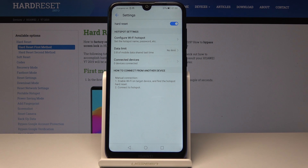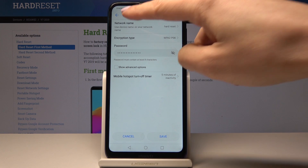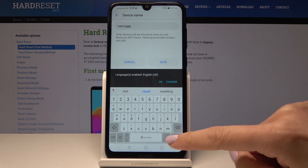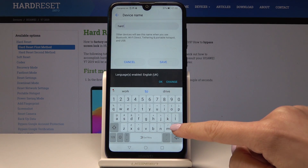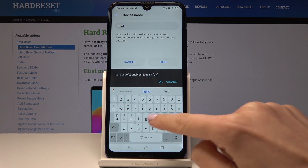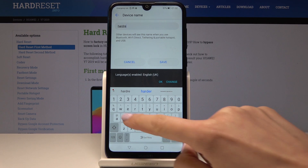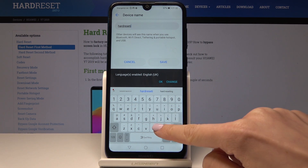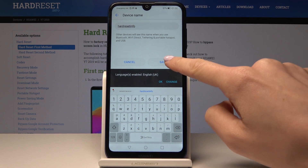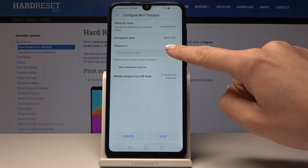If you'd like to change the network name or the password, just go to Configure Wi-Fi Hotspot. Simply tap on Network Name, delete the current one, type the new name, and then tap on Save.